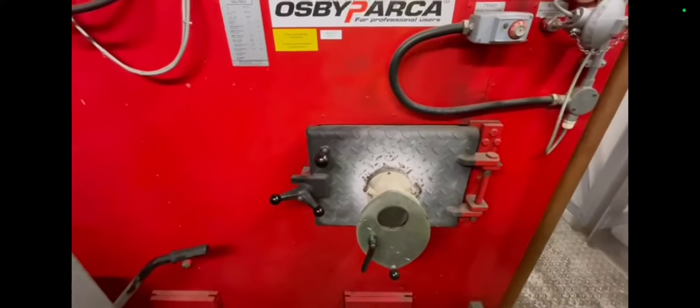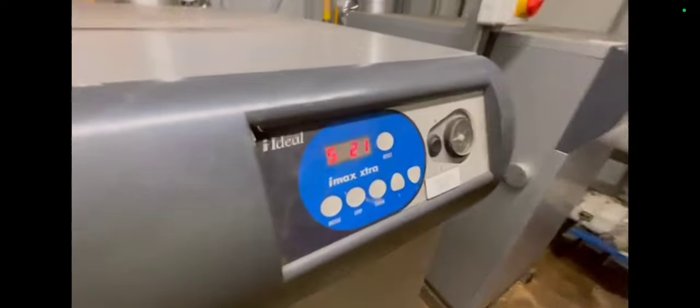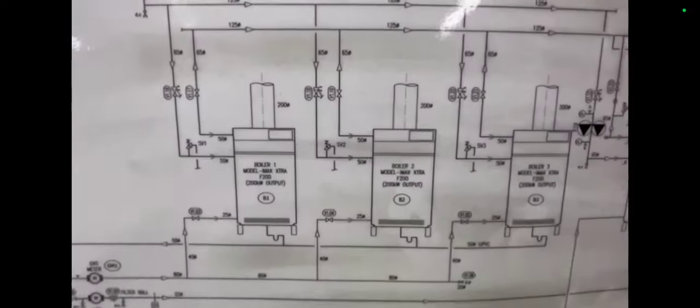I was told these boilers were dead as a doornail. I had a biomass boiler on, but there was an issue with it — I don't have my biomass ticket either. I was told there were some safety issues, so I had to leave the biomass boiler and focus on getting my boilers on. But they had fault codes on them and they weren't clearing for love or money.